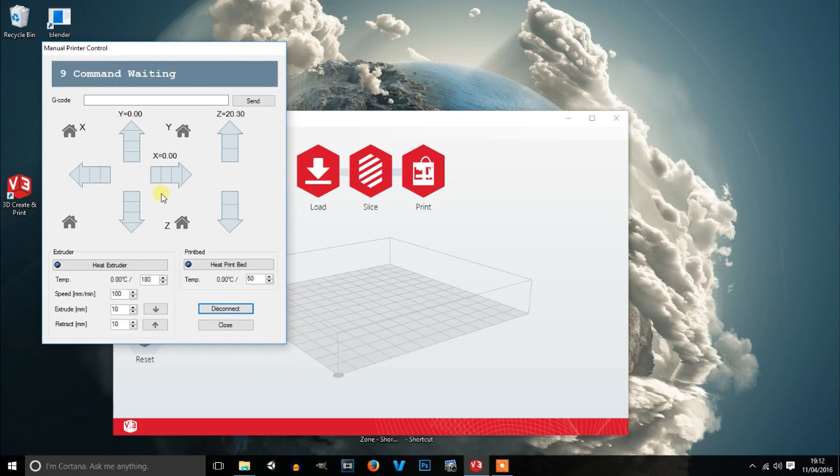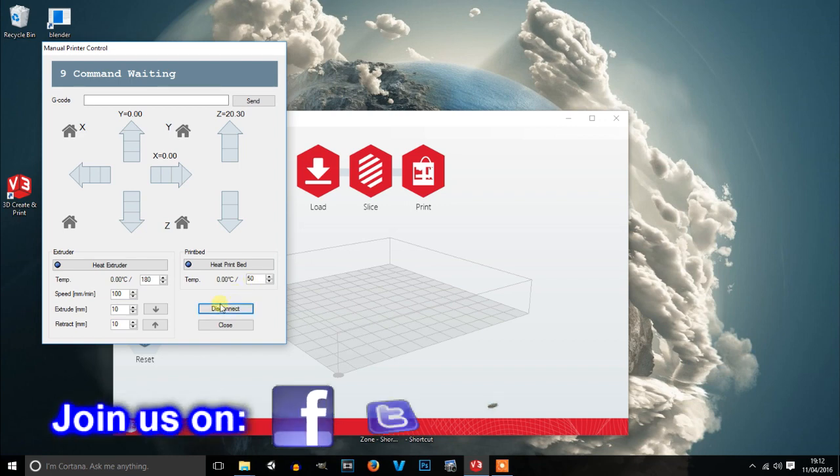If you've gone through the configuration step, once it's got to that window don't do the configuration — close that, then go back to Manual Printer Control and press Connect. You can see there are controls here; it won't do anything at the moment — I believe that's because the head's not fitted, which is causing the flashing light. That's what we need to do in issue 65: get it connected, and then you can disconnect.